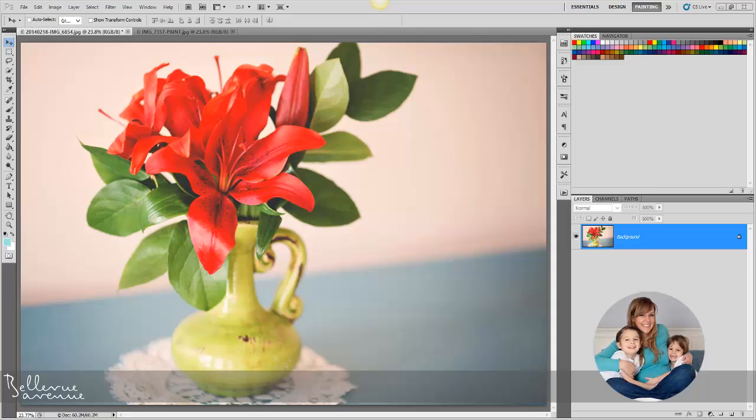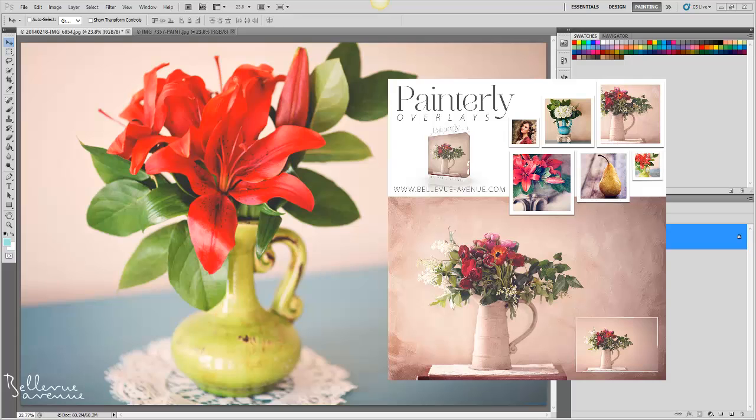Hey there, this is Ashlyn with Bellevue Avenue. Today we are going to talk about how to apply the painterly overlays.